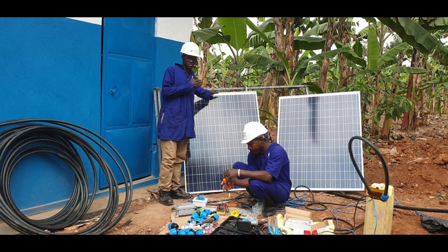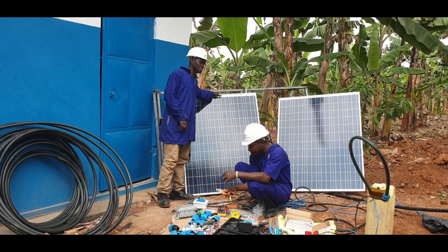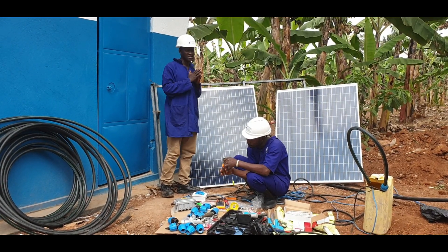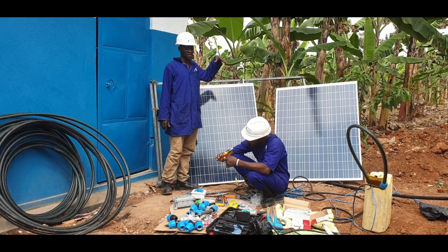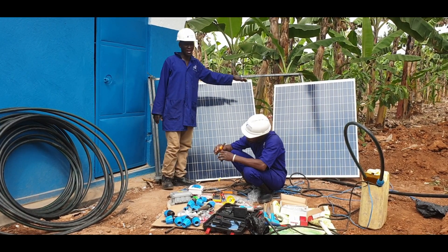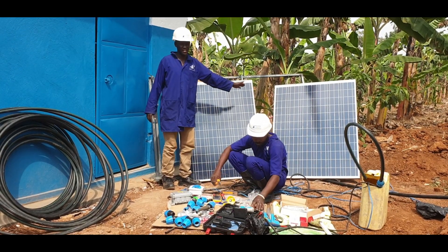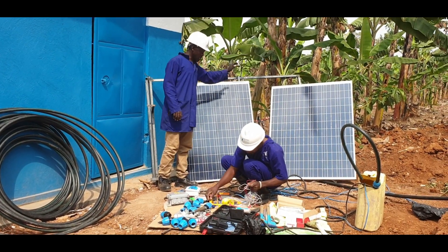We are going to start with our solar panels. A solar system has to have something that generates power — in this case, the solar panels. Depending on the number of panels you have or the pump requirement, the voltage and current required by the pump will indicate the number of panels. We are using two panels and connecting them in parallel because we want to double the current — the current of one panel multiplied by two — while the voltage stays constant. Depending on what the pump requires, you may connect them in series or in parallel.